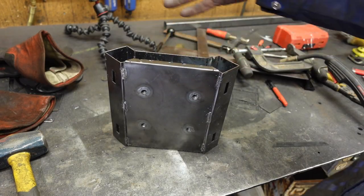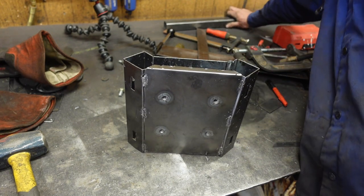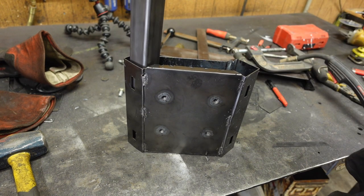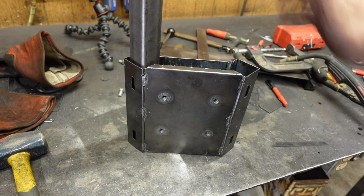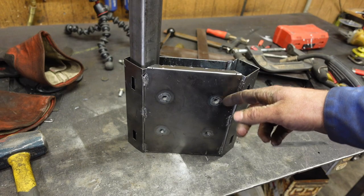Job done — still too hot for me to manipulate. You can see what's going on here: this is going to be the Z-axis, and the tube will go in there just like so. Now we've got to bend a whole another one of these.